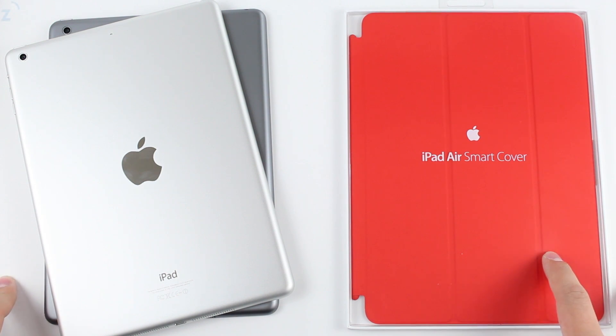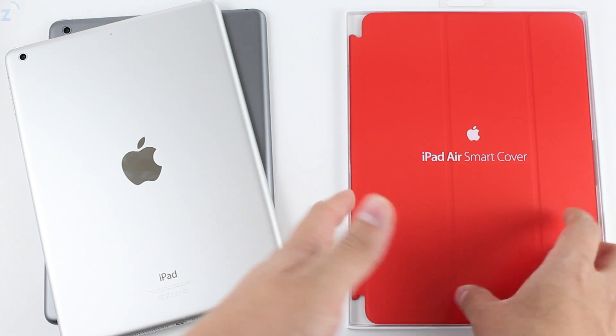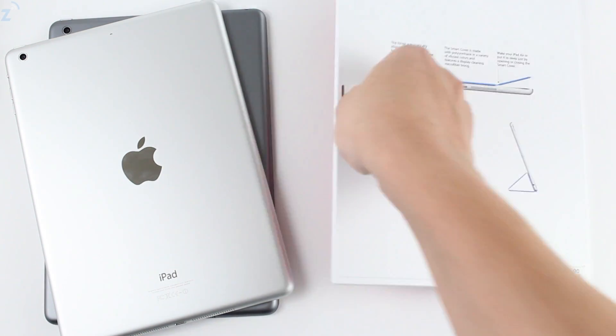Hey guys, what's up? Daniel here with darkadges.com. Today we're going to be taking a look at the iPad Air Smart Cover — this is the Product Red edition right here. It would just look cool on both colors. This one retails for $39 and it's available today at Apple stores.